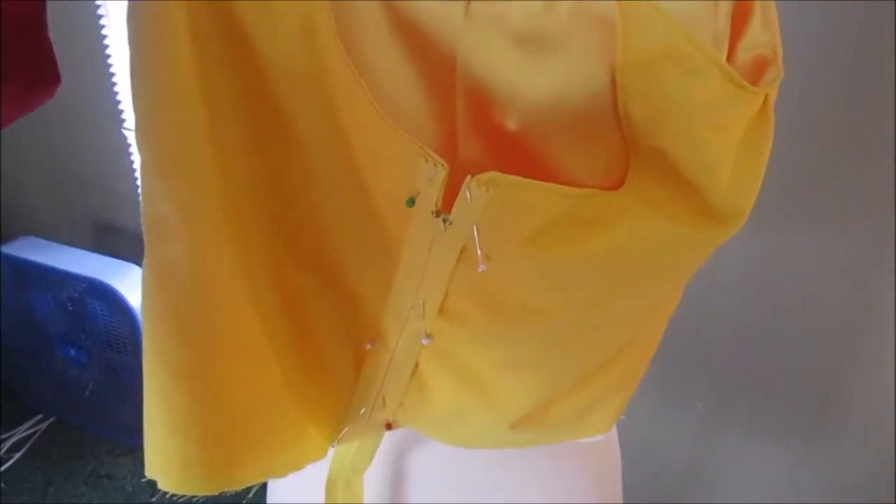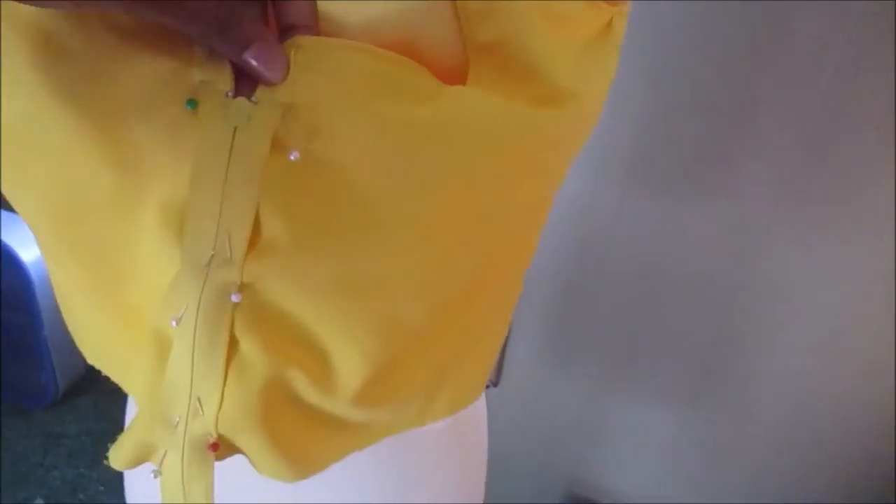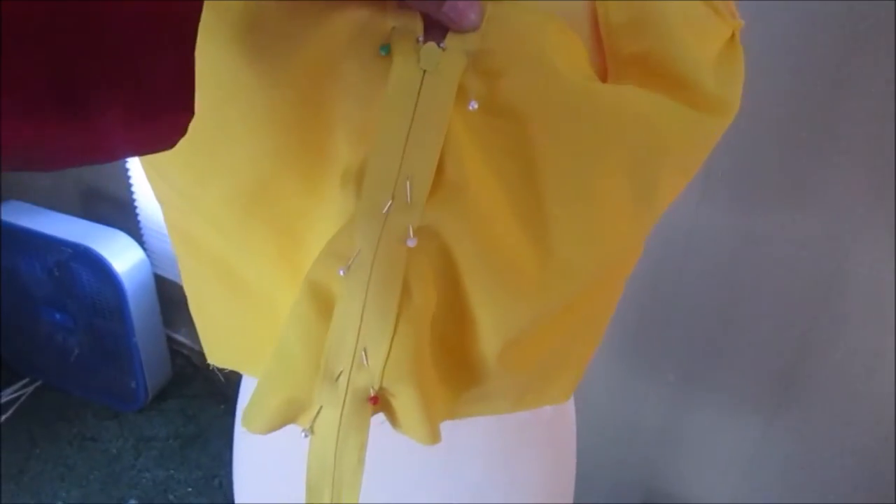This is the skirt - it's essentially just a square. In the center I cut it so I can attach the zipper, and here is the bodice where I was attaching the zipper to it. I had to maneuver a little bit because the bodice and the skirt weren't matching up evenly, but the end result was okay.